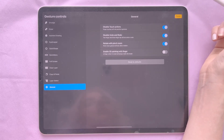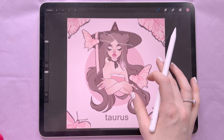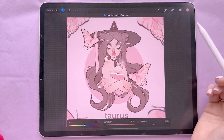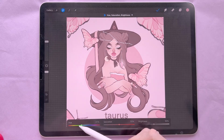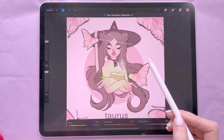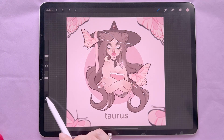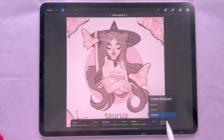You can change all these settings to make Procreate customizable and easier for you to use. I've brought in some of my artwork to show the Adjustments. You can change Hue, Saturation, and Brightness for an entire layer or using your pencil — select a brush, choose a hue, and paint over areas to change them to that hue. Also, here are your undos and redos.